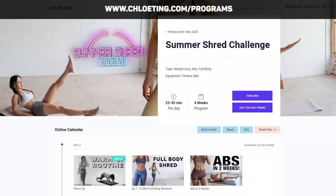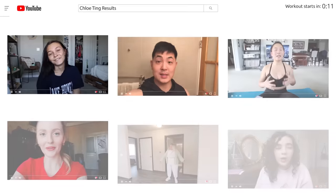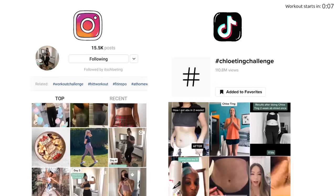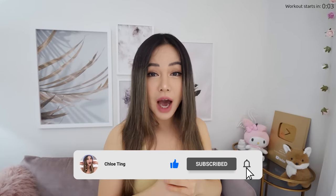Today we have a 10-minute upper body workout to work those arms, back and chest. Don't neglect working your upper body — it's good to work all muscle groups. You can find a full 4-week schedule on my website, and do share your journey across YouTube, Instagram and TikTok. We've got an amazing supportive community here to support you. Smash that thumbs up button, subscribe if you haven't already, and let's work our upper body.